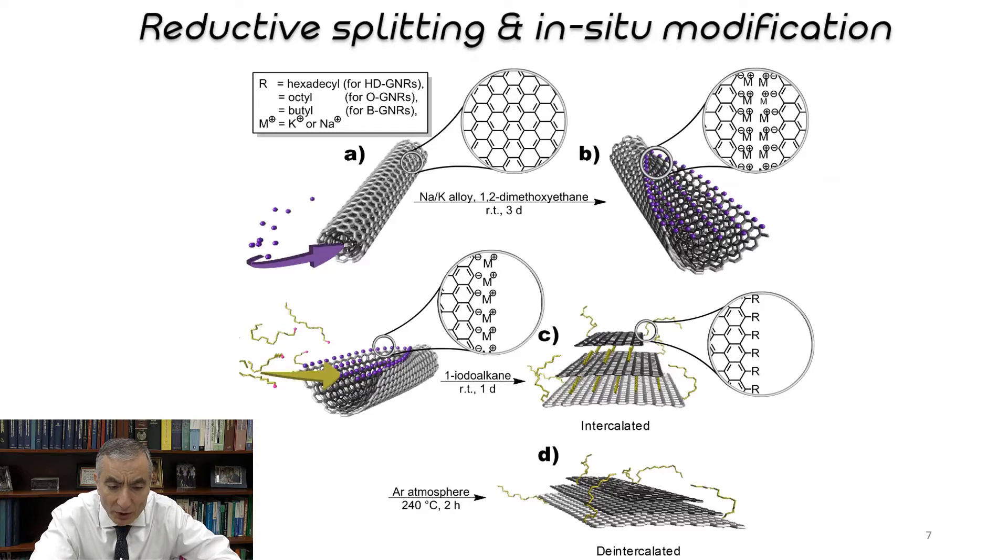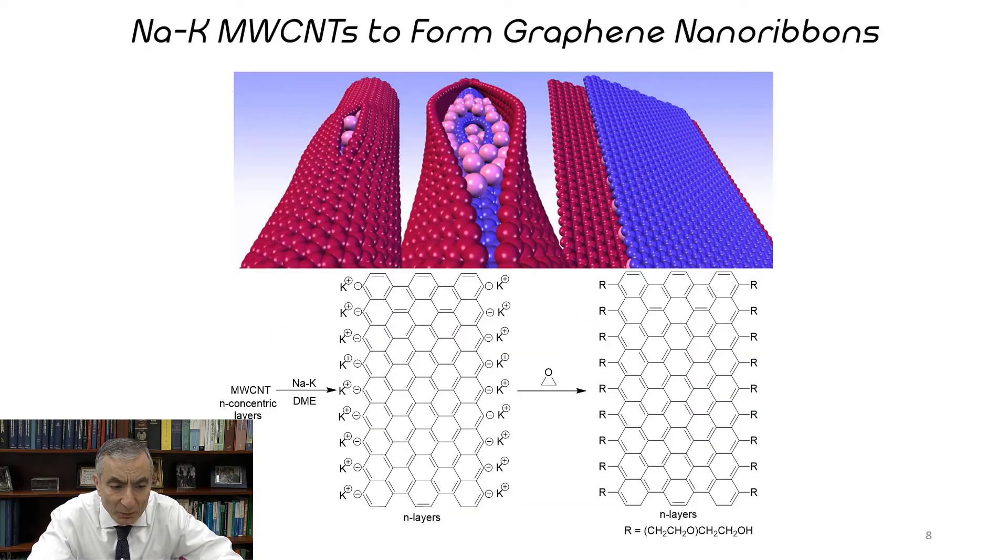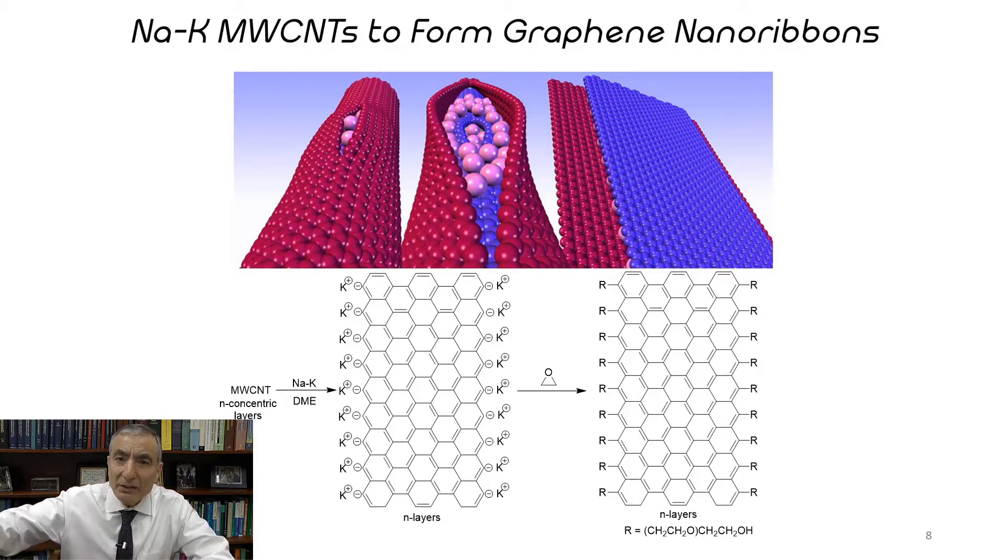We can alkylate the edges, or we can polymerize off the edges, and in this case they're quite conductive. In slide number eight, you see these graphene nanoribbons being split open because the sodium and potassium atoms intercalate in between and open it up. They split longitudinally — just like a water pipe splits from frozen water inside, always longitudinally and never axially, because the pressures are relieved more that way. We then treat with ethylene oxide, which polymerizes off the edges, giving polyethylene glycol edges on the nanoribbon, while the basal plane of the nanoribbon is undisturbed. That's what gives us this high-conductivity system.